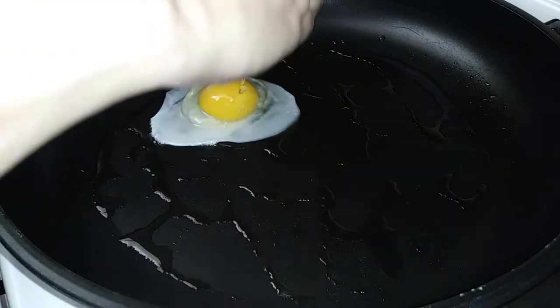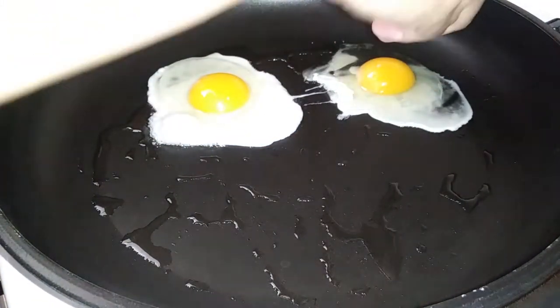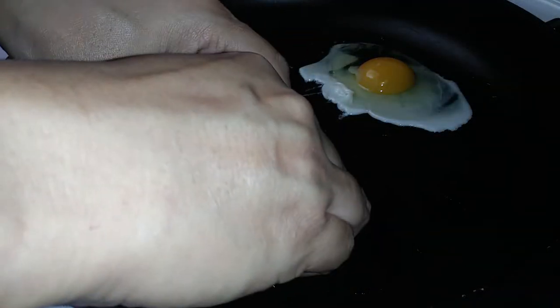Moving on to our eggs — grab your pan and some vegetable oil, throw that on top. Notice that I am cracking my eggs slowly right into the pan. I'm trying to control how the egg spreads, and I'm going to show you on the last egg — I did it intentionally, so don't think I just messed up.